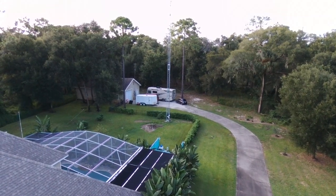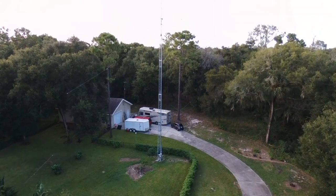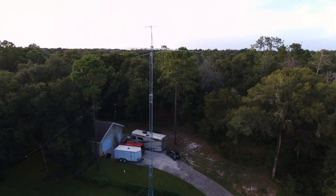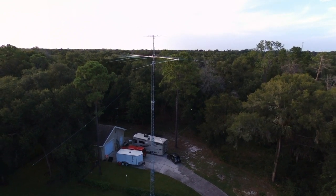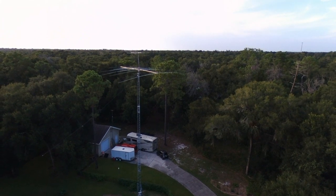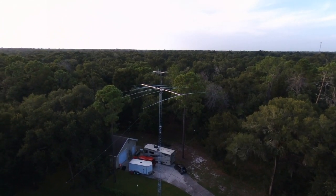Looks like the lightning strike probably came through Spectrum's cable modem, but it took out the rig and the shack and the amplifier and the antenna tuner, and the rotor on top of the tower didn't work, and the antenna switch on top of the tower didn't work.